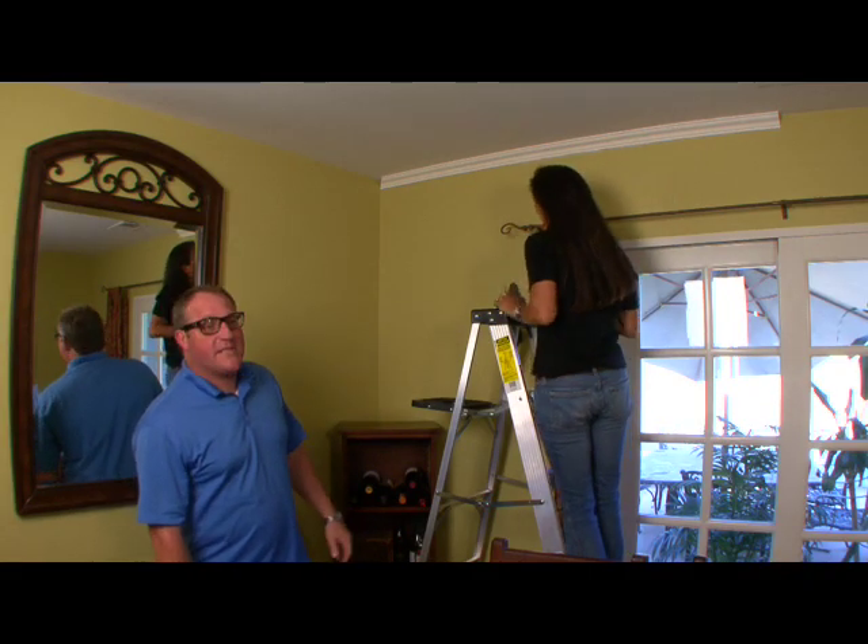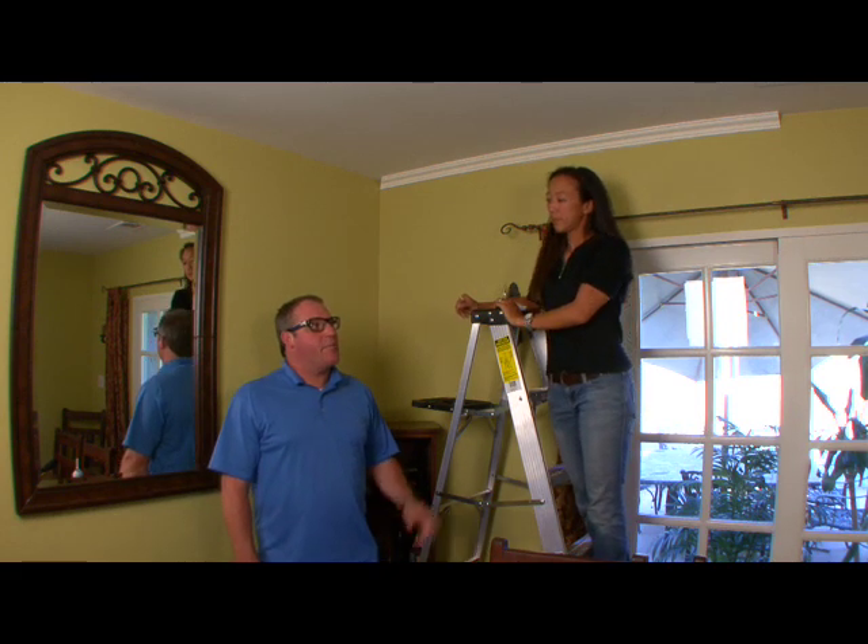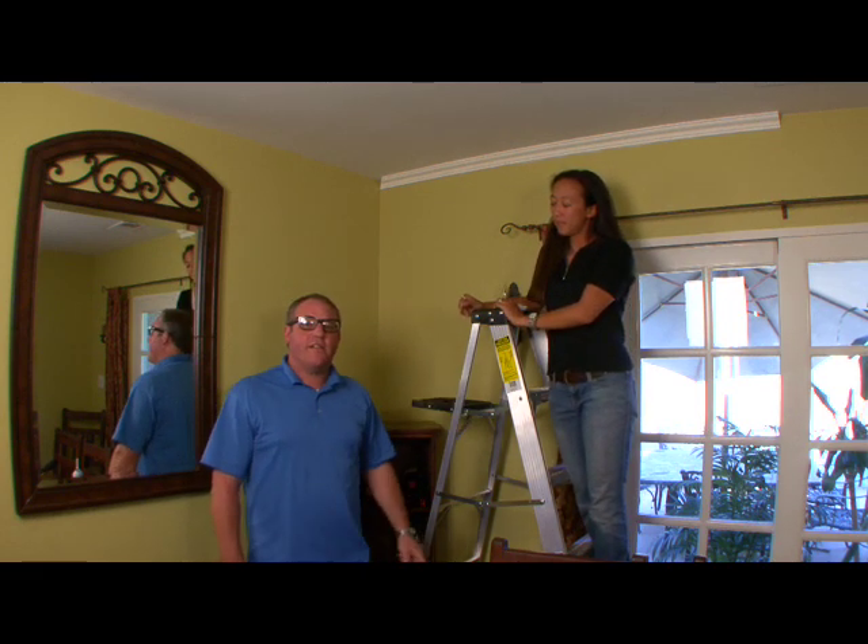Our first piece is up. You can see how easy that really was, so stay tuned for our next segment when we finish off this room. We're going to show you how to cut your finished length.